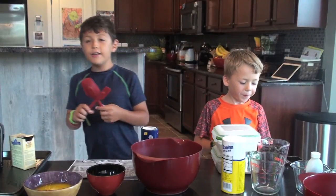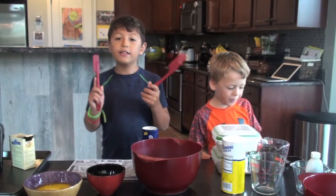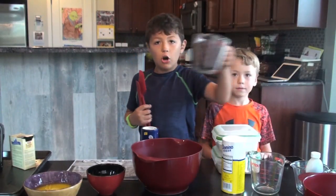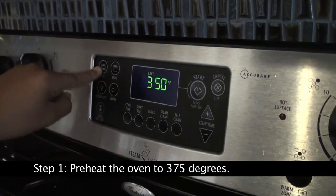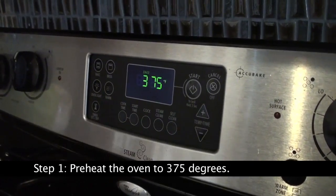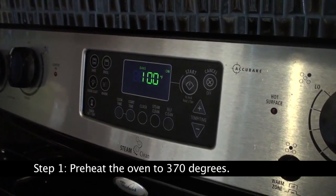Hi, I'm Wendell Knott and I'm back with my brother Oliver, and today we're going to teach you how to make chocolate chip cookies. If you're a kid watching this, have your parents help you with this part. You've got to preheat your oven to 370 degrees Fahrenheit.